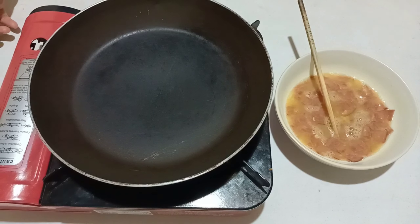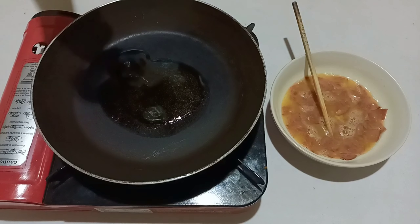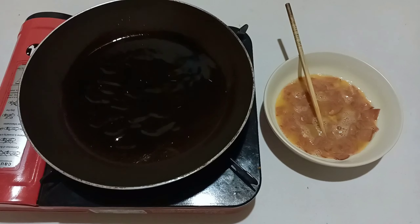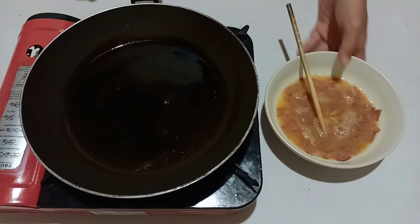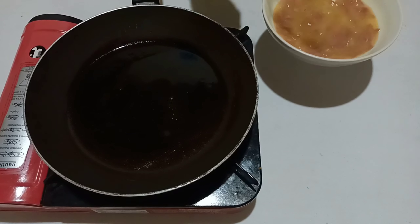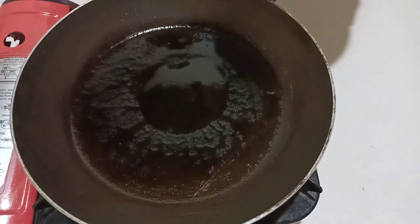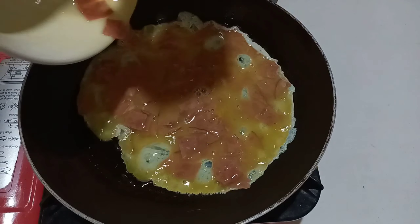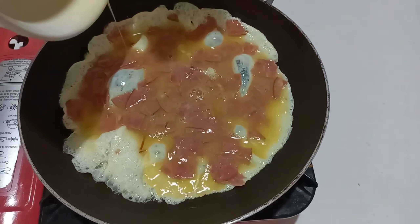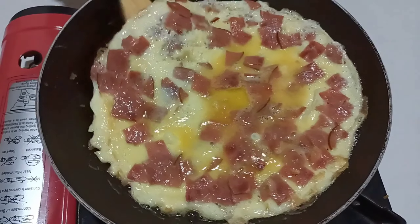Untuk selanjutnya, di sini saya akan melanjutkan menggoreng telurnya. Pastikan di sini minyak goreng sudah panas. Sepertinya minyaknya sudah panas, saya akan masukkan telurnya untuk saya goreng. Sepertinya bagian bawah sudah matang, saya akan balik.